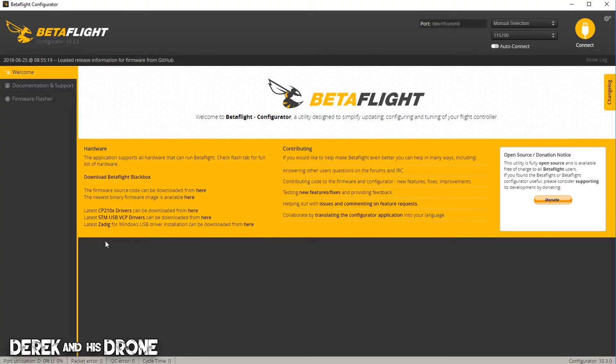With our Betaflight configurator open, we previously discussed how they give us a couple of links and make it easy to find resources so we can be successful using this software. We previously downloaded the two basic Betaflight drivers. If you're on Windows 10, you may not even have to install these — Windows might do it for you. So if you plug in your flight controller and get a COM port, you're okay and you shouldn't have to do anything else.